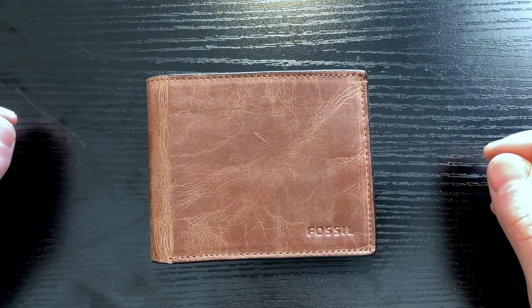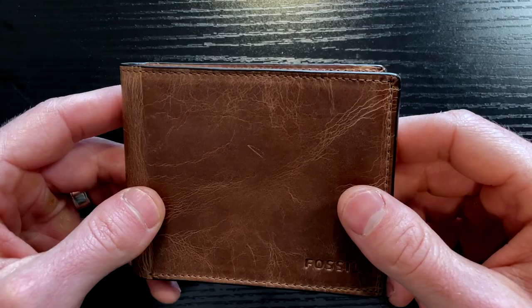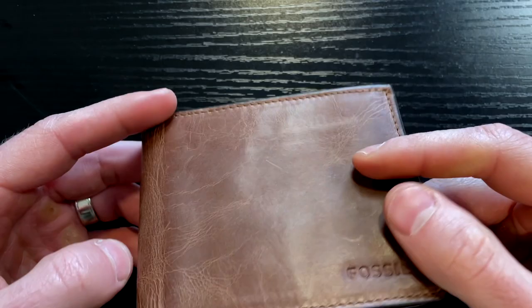This is the Fossil Derrick Bifold Wallet, and one of the first things you'll notice when you get this is that it's actually quality leather. It kind of has that worn, rustic look to it, and I do think that looks nice — kind of classic on a wallet.